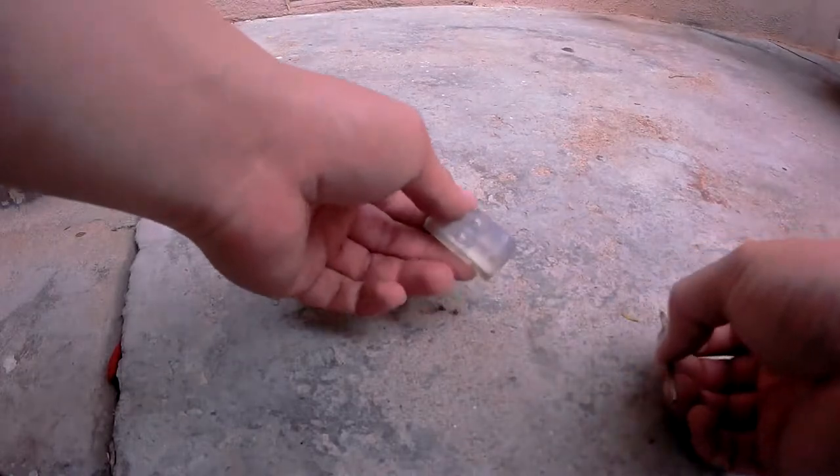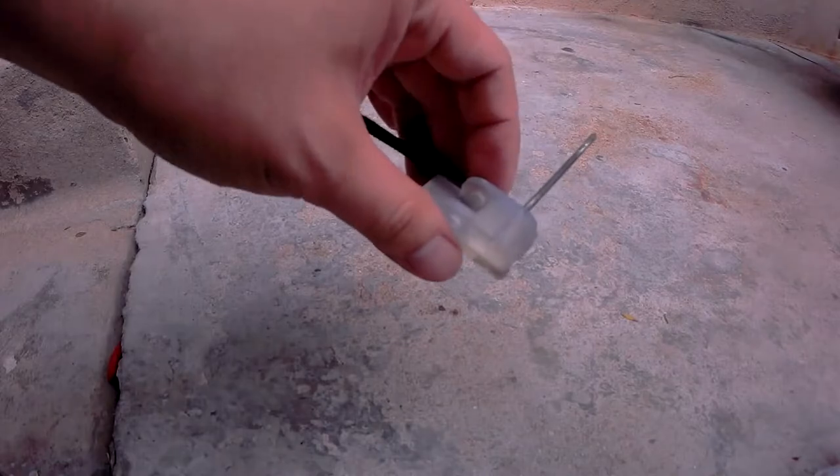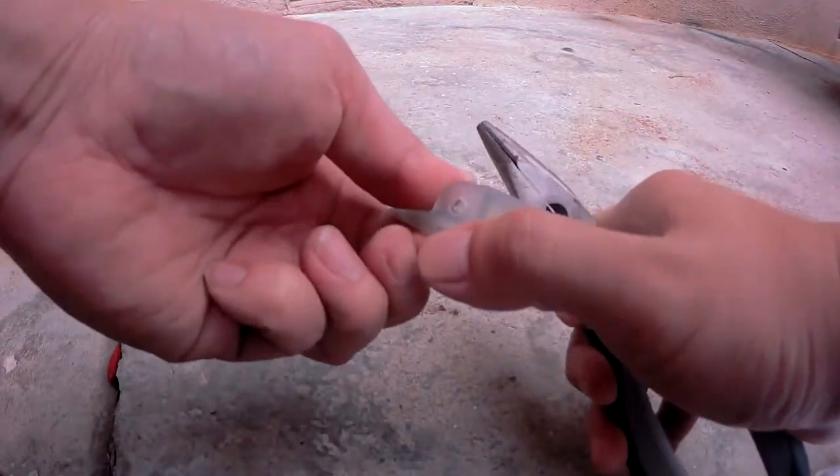Now moving on to the passenger side — again, slide the smooth side in first, and you want to make sure it's pointing in the direction of the cabin. Then once you're ready, using your pliers, press the pin in completely.